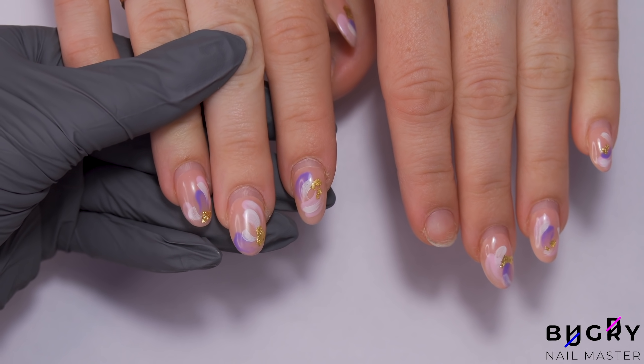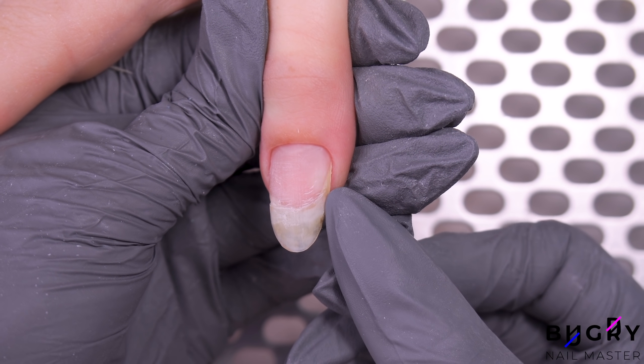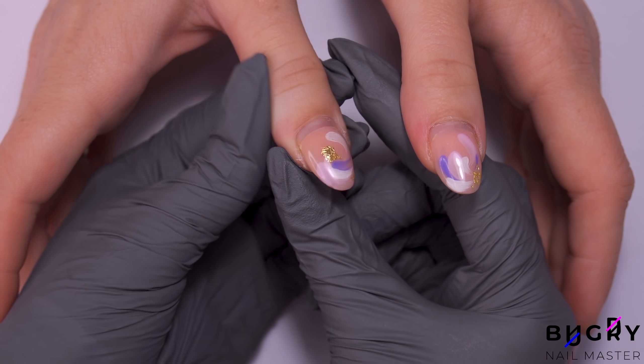A big hello to everyone, this is Tatiana and welcome to my channel. Today's correction will be on these nails here. I'll be strengthening them in gel, creating a fun summer design, and most importantly, dealing with this nail here. Is it onycholysis? We'll find out here soon.